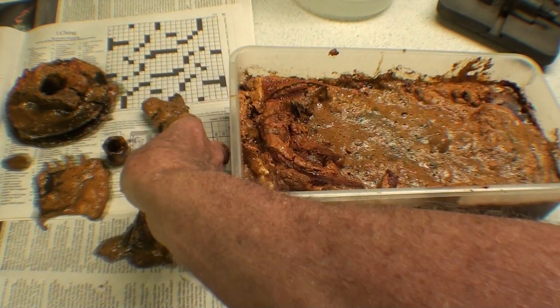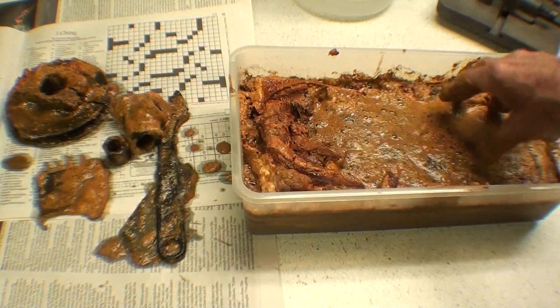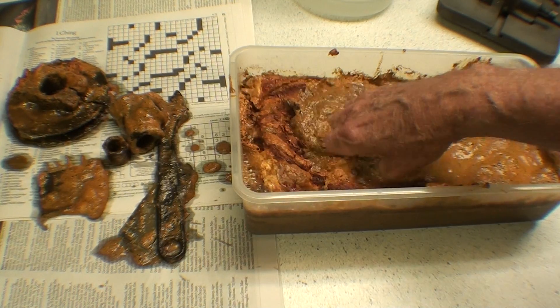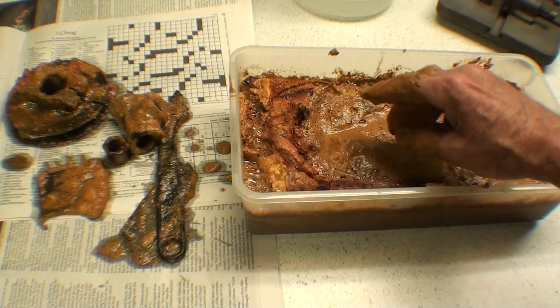Here's one of those crescent wrenches that I had in a previous video, and another pipe fitting — not galvanized, black fittings. I guess that's it. I'll wash up and rinse these off.